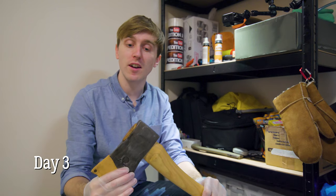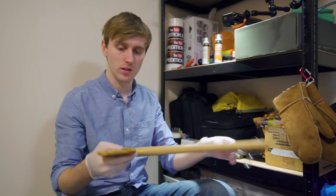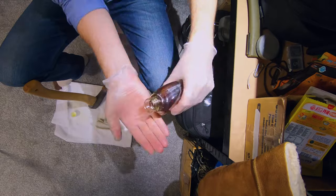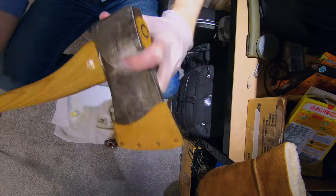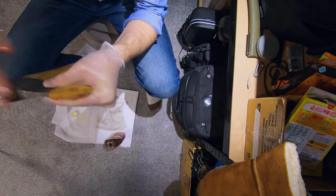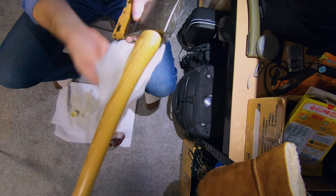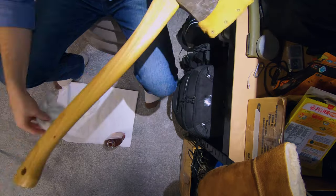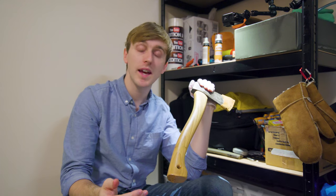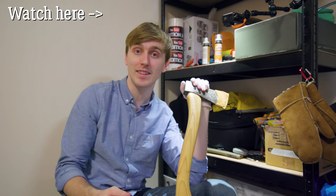Welcome to the third and final day of treatment. It's looking good — a bit darker. Let's just jump right into it. I'm going to hang this up for the final dry and it should be ready for tomorrow, then we go the day after to Wales. All ready to try out in Wales — you can see that in the series coming soon.